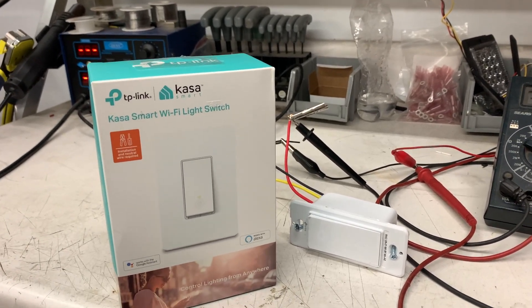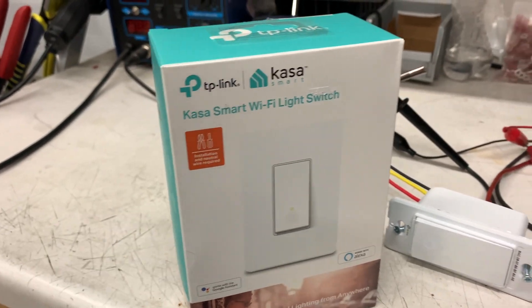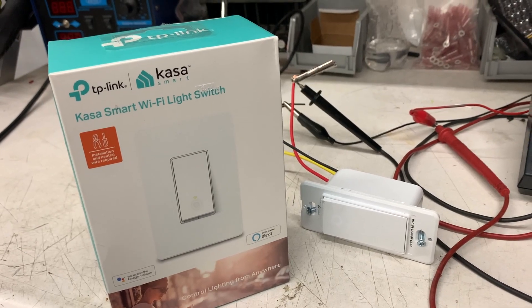If you're watching this video you probably have one of these TP-Link Kasa Wi-Fi smart switches and you want to run it on low voltage — I'm right there with you.